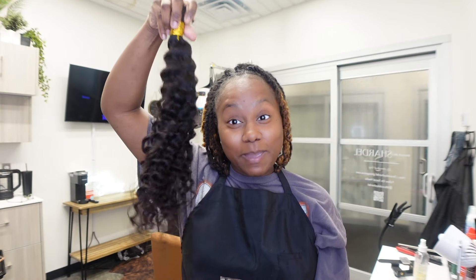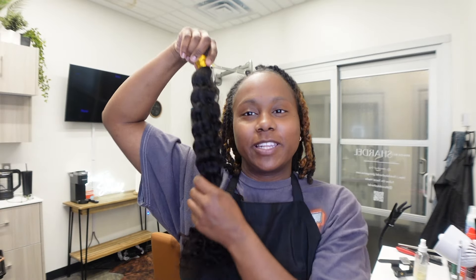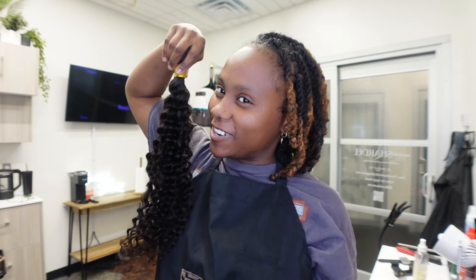So keep watching this video and see how this hair does. Let me stop swinging it, but I'm excited. Let's get started!